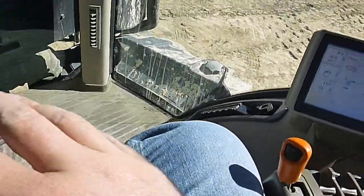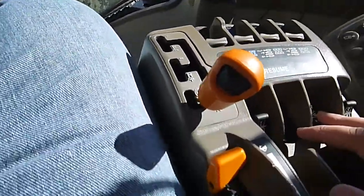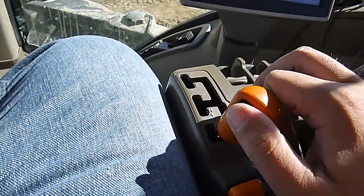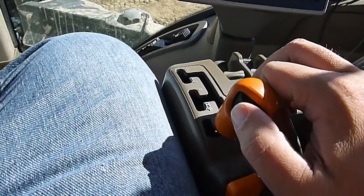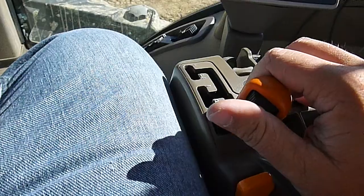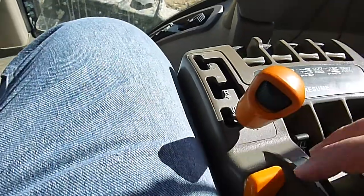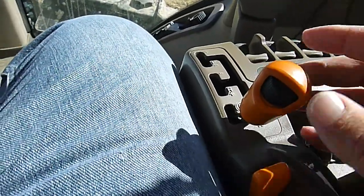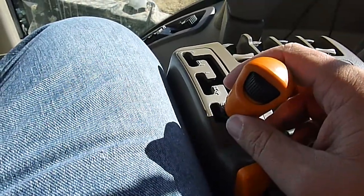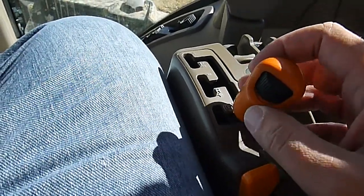That's one of the features I think I like the best about it. You can set that cruise control, run down your haul road — say you're coming into a curve, you can just roll this dial back, drop your travel speed down, and when you get out of your curve, you can roll it back up, and it'll automatically go to that speed you've got set on your wheel, without having to mess with the throttle or the shifter. You're maximizing fuel efficiency down your haul road.